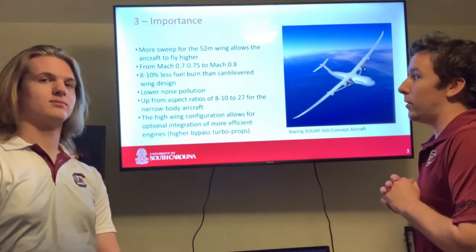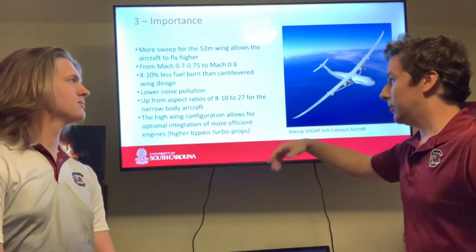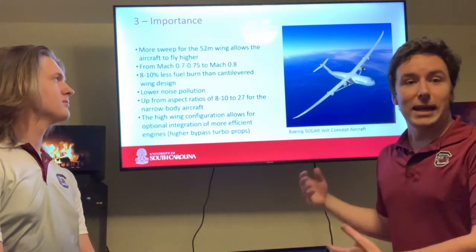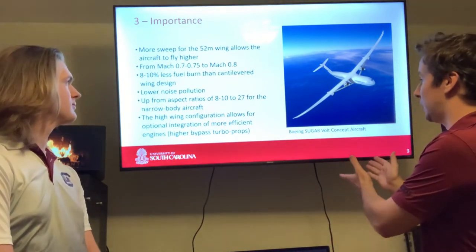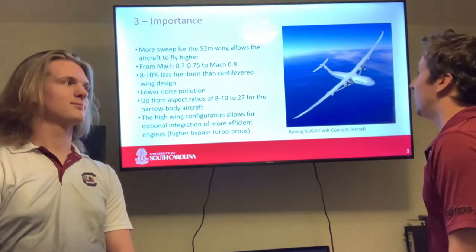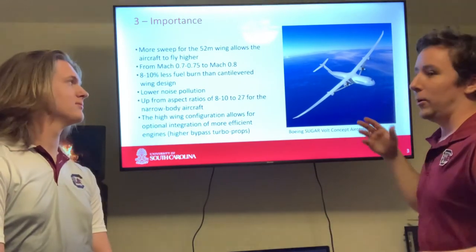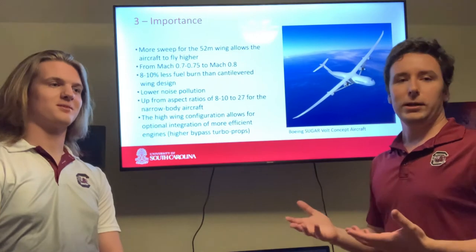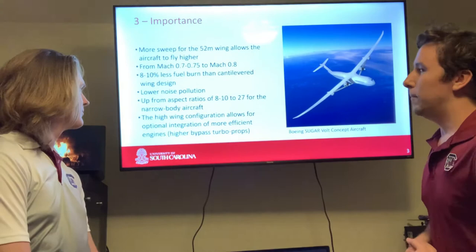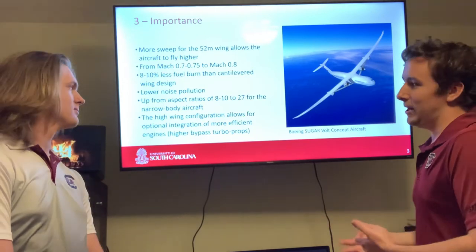The Sugarvolt concept burns 8 to 10% less fuel than cantilevered wing designs. There is also lower noise pollution. The cantilevered aspect ratio for a narrow body aircraft is 8 to 10, while the Boeing Sugarvolt concept aircraft has a staggering aspect ratio of 27. So you get the best of both worlds — high capacity but also a really great lift-to-drag ratio, similar to that of a glider.